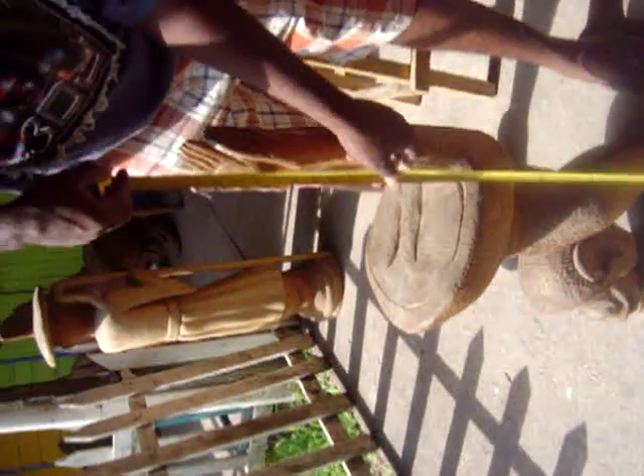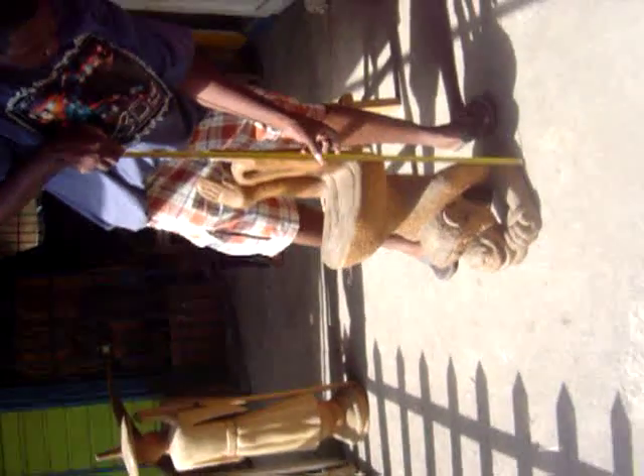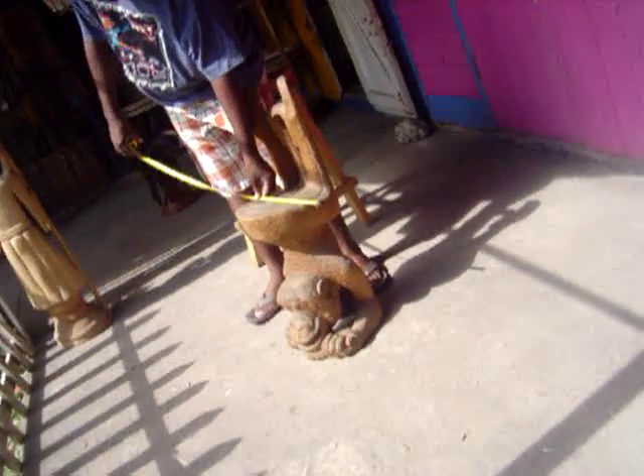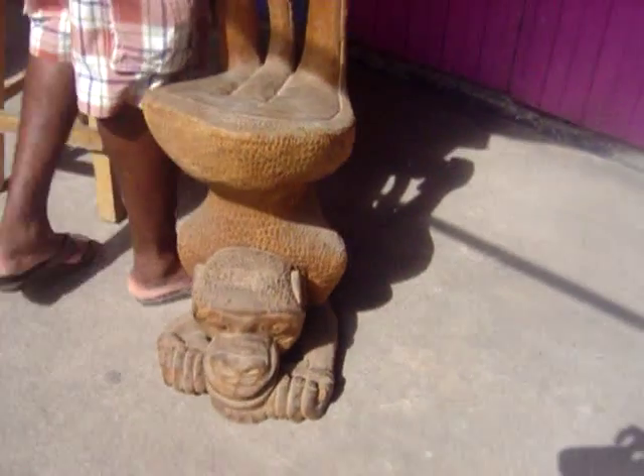And this one — the height of it is like two feet, ten inches. And the width of it is one foot, thirteen inches.